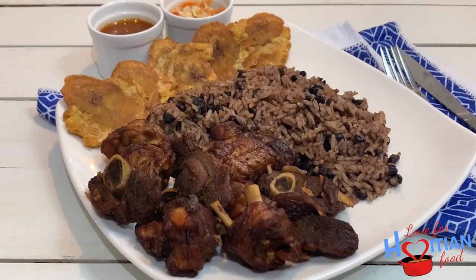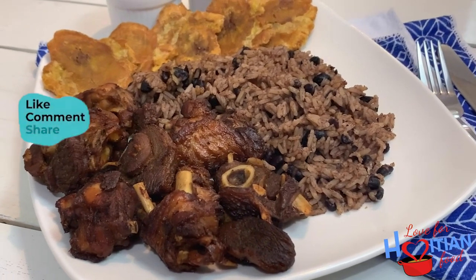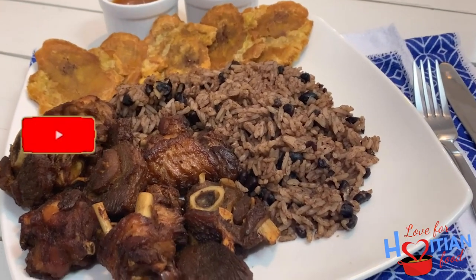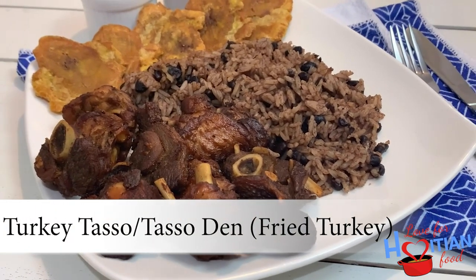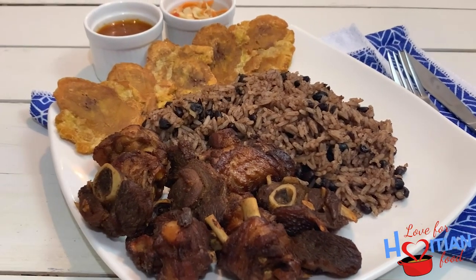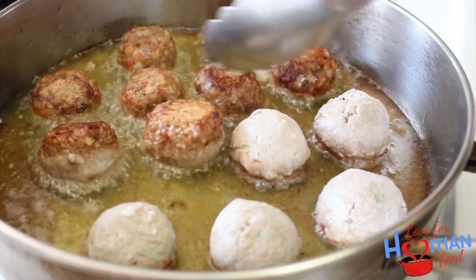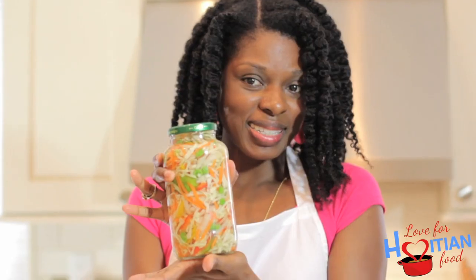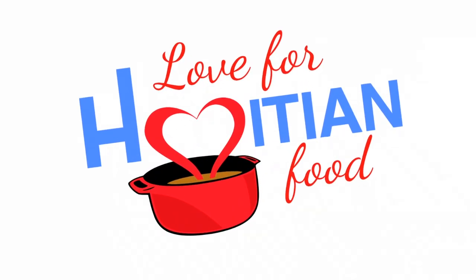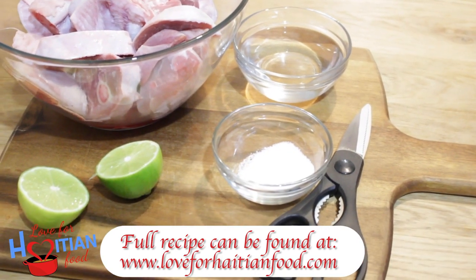Hey guys, welcome to another episode of Love for Haitian Food. If this is your first time here, welcome — please like, share this video, and subscribe to my channel. Today I'm going to show you how to make turkey taso, also known as fried turkey. If you want to see how I make it, stay tuned. All recipes can be found on my website, loveforhaitianfood.com.